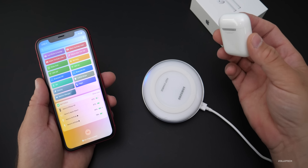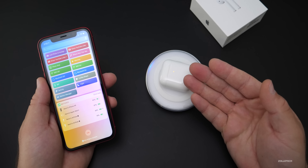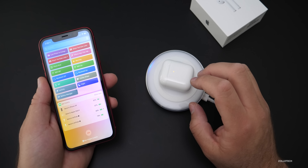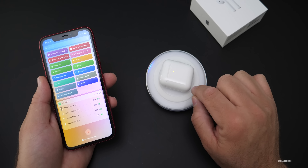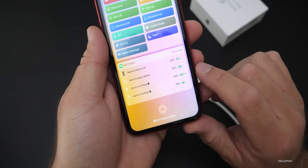One thing I found is if I use the Samsung charger and put this on here, it seems to charge just fine right away, and then this light will kind of go out. This is a Qi wireless standard, but it doesn't tell us the actual charge level of the case itself while it's charging.